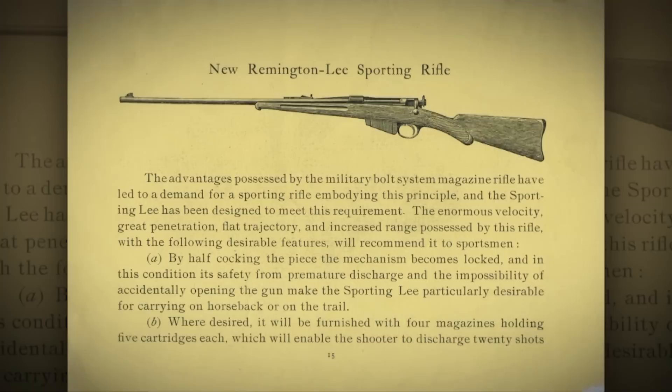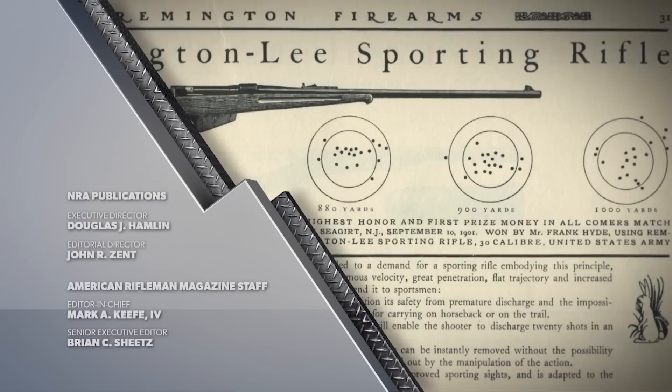In addition to the military Remington Lees, there are also sporting Remington Lee rifles out there. They're not terribly expensive, but be warned — the action is not terribly strong. That's all the time we have for this week. If you like this show and you're not an NRA member, you need to join right now. Go to AmericanRifleman.org and sign up. I'm Mark Keefe, and I'll see you next week right here on American Rifleman TV.